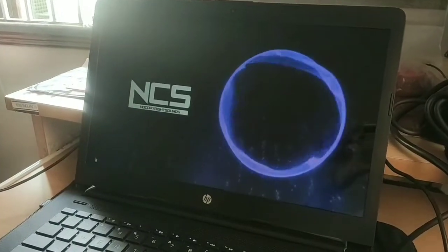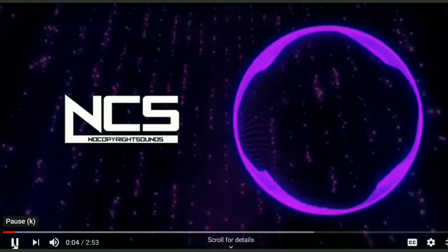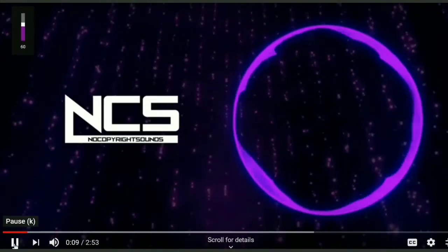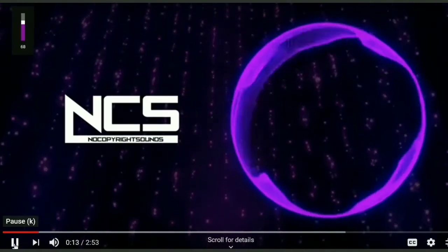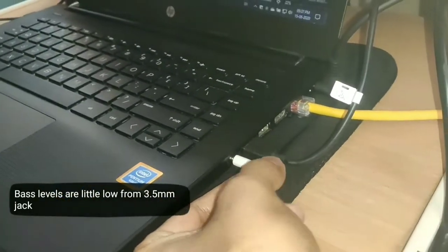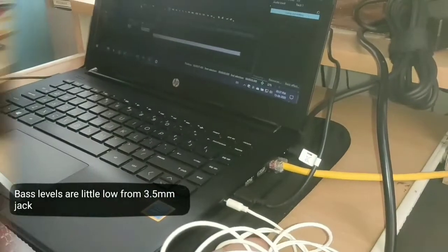Speakers are not ideal for listening to music considering low bass levels. Audio from the headphone jack is fair enough for voice calls or vocals but again gives a very average experience with music due to low bass levels.